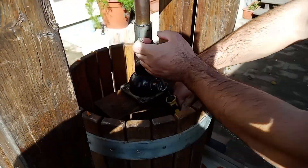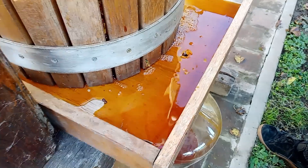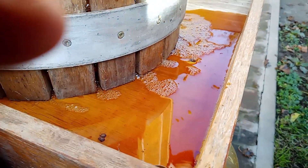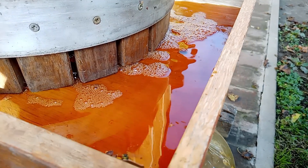The juice starts to flow — lovely color. The wasps are in competition with us here. I've been stung already and my hand's swollen up like a balloon. But never mind, we've got to get on with it and get the job done.